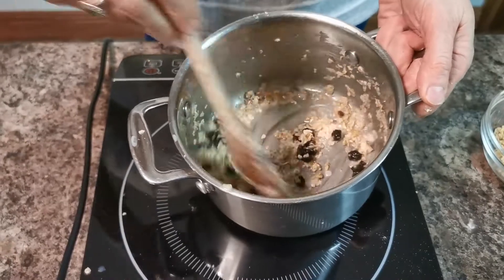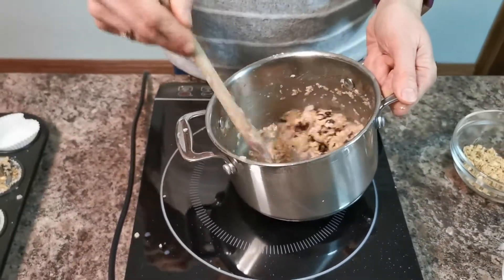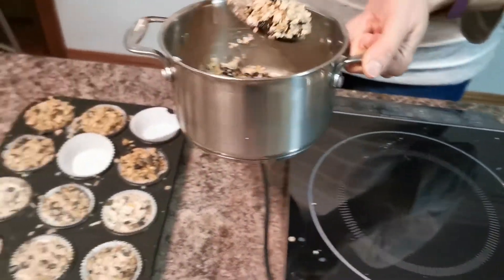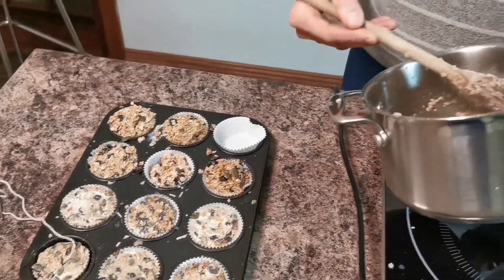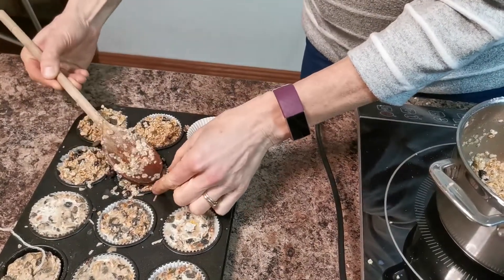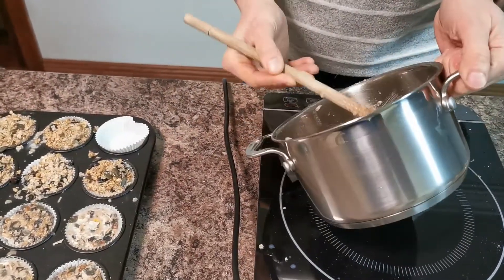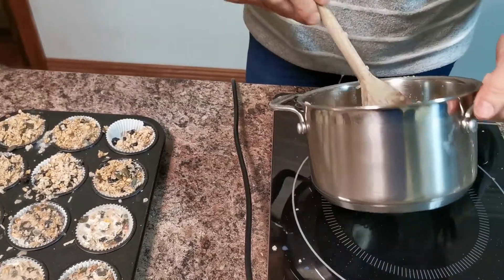You want to make sure there's plenty of fat in it, because it's going to bind everything together — when it sets, that's what holds your food together. Once that's done, let it cool slightly in the saucepan, then just spoon it into the bun cases. Here are some we've just made — you can see the seeds in those ones. Tap them down to make them nice and solid; we have 12 of them made there.